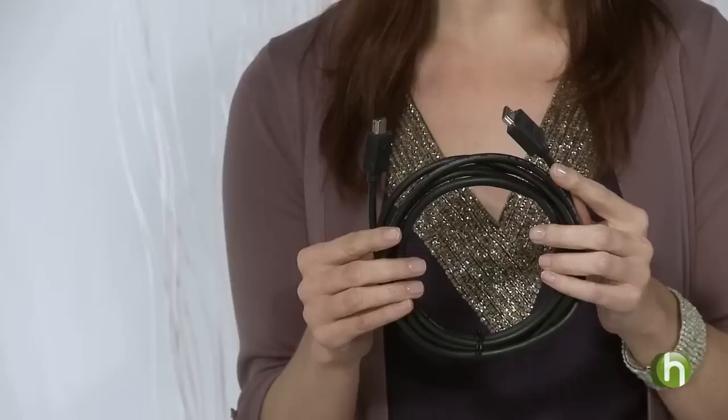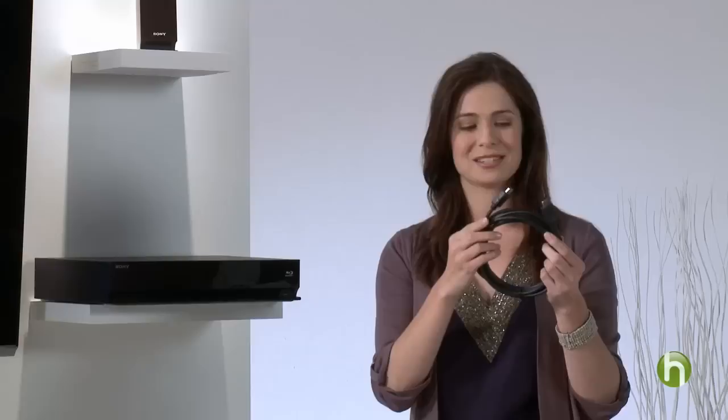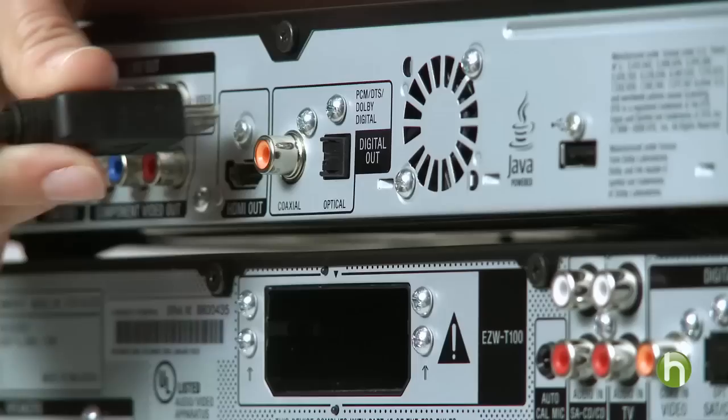This cable here is called an HDMI cable, and it transfers HD video and audio between devices. HDMI cables are the way to go because you only need one cable for each component and the signal is 100% digital. That means you're getting the best possible picture and sound quality.